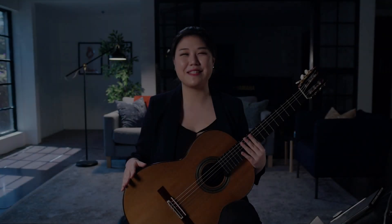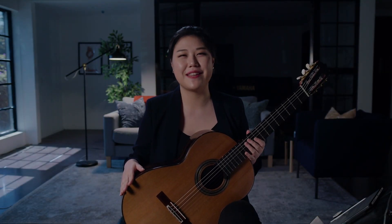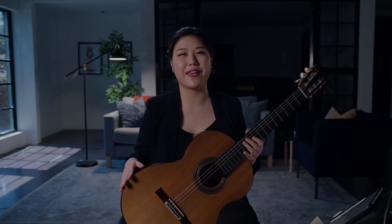Hello ToneBase family, this is Bo and I'm really excited to present this lesson on introduction to scales today.